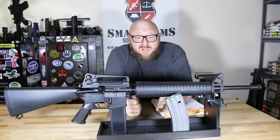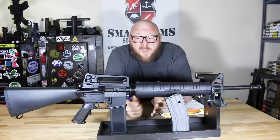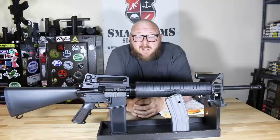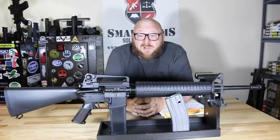The rifle basically comes, as you see here, with a Magpul P-Mag right out of the box, and the accuracy and reliability were there. So we're going to take this to the range and see how it shoots.